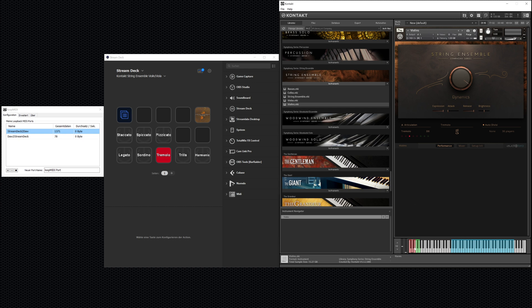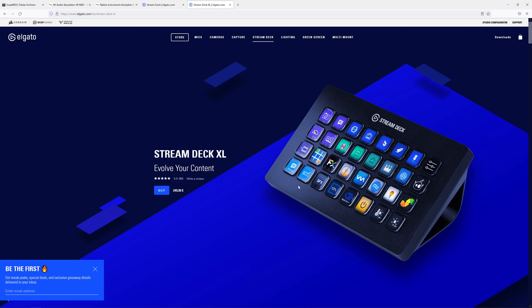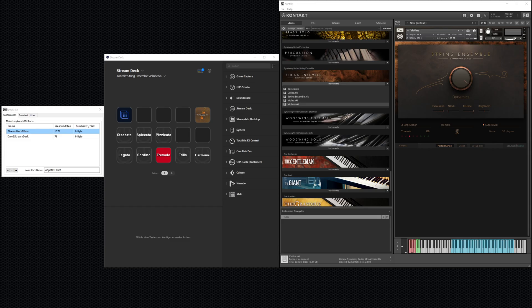Now, long story short, there is something really amazing called the Elgato Stream Deck. The small version has 15 keys where you can add custom functionality and display a small image in the OLED display, making it a truly customizable USB remote keypad. There's also a bigger version with 32 keys if you need more. It's not exactly cheap, but you'll understand in a moment how helpful it can be.